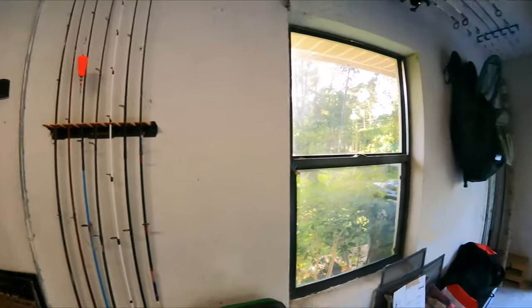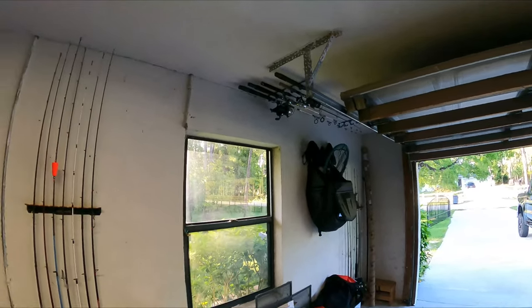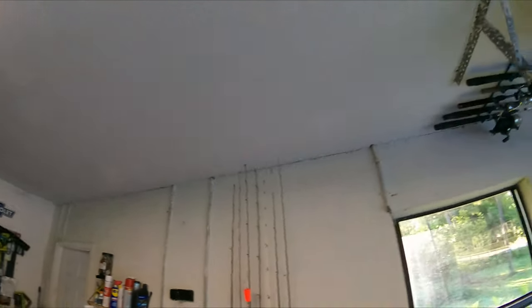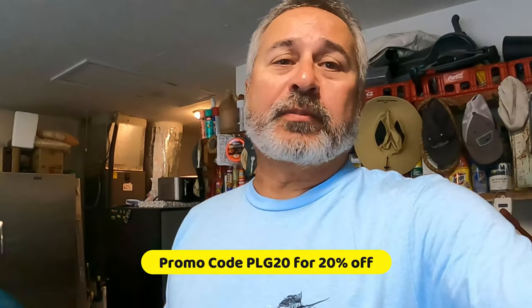I think I'm gonna have to get another one though, because I got more rods in the shed that I need to mount up here. I'll put it right over here. Do I recommend them? Yes — they seem to be made out of really good quality materials, they're lightweight. If you're interested, I'll put the link in the description. Promo code is PLG20 and you get 20% off. Give it a shot, let me know what you think. Thanks!